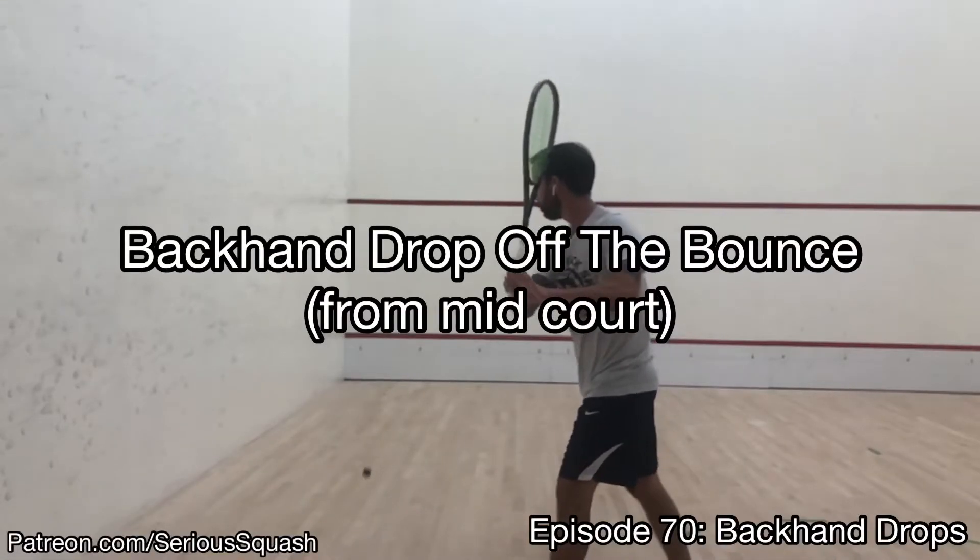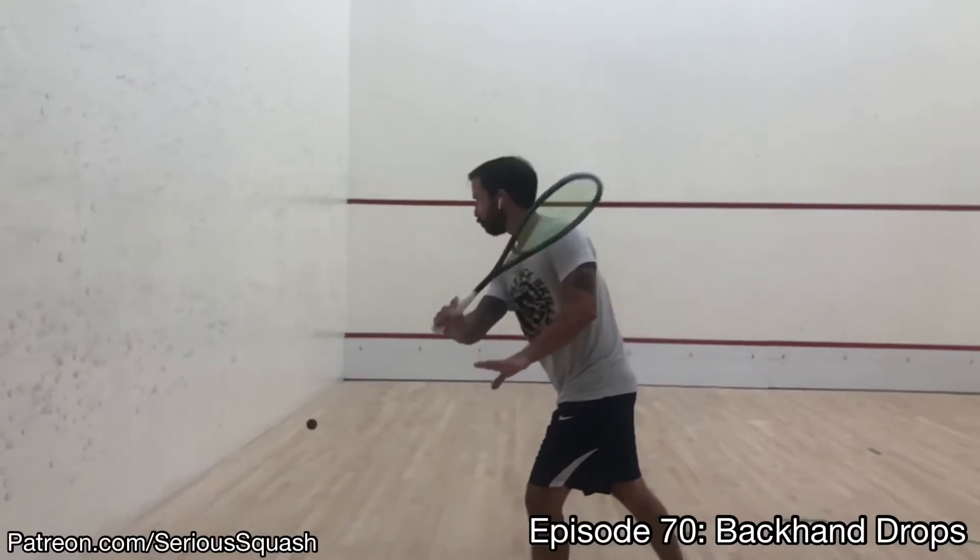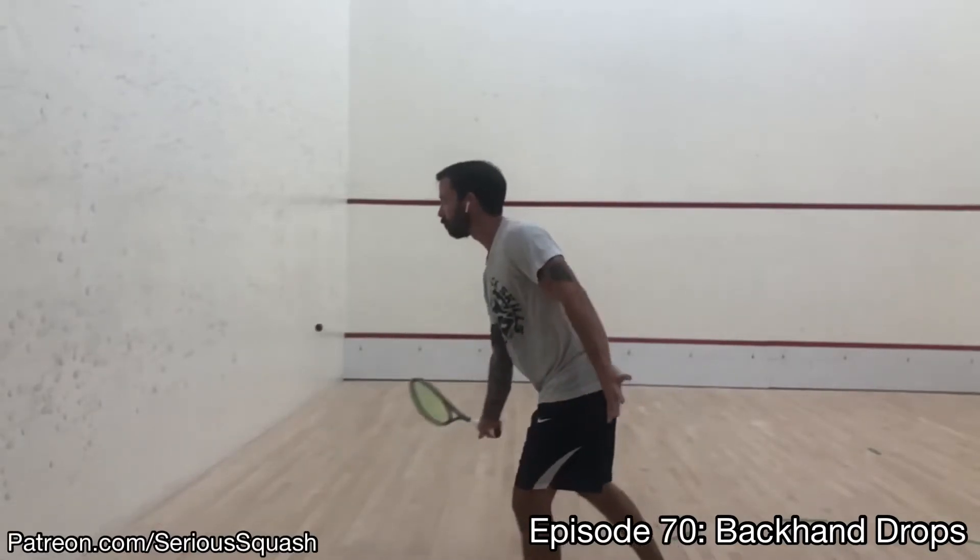Hi, this is Chris Hanabry from Sirius Squash and you're watching episode 70 of Squash Shots. Today we're looking at the backhand drop, both on the bounce and the volley.